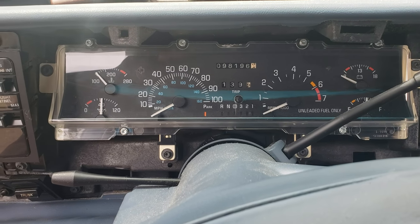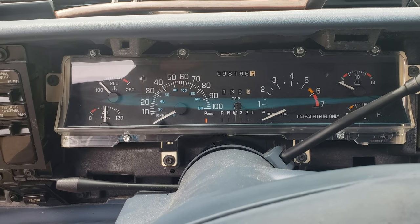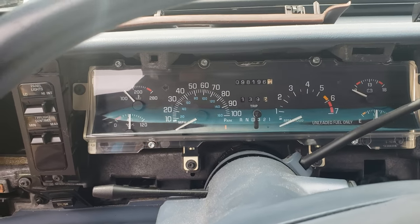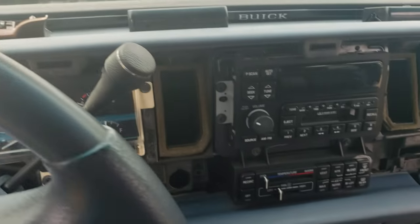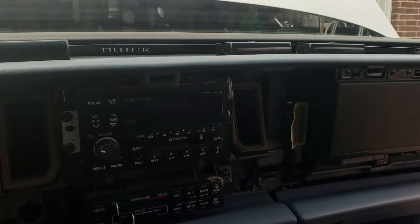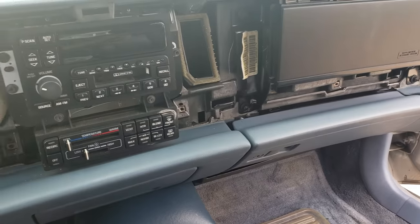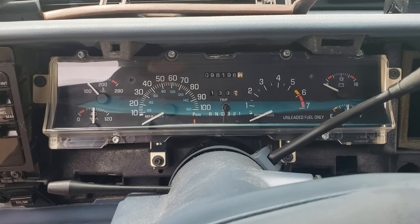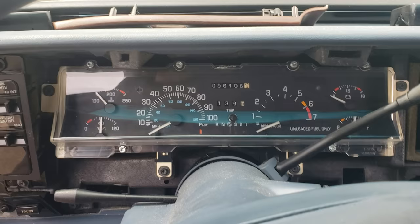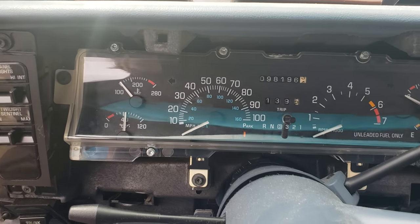How to remove the speedometer on a 97 Buick LeSabre. You do have to take off all the trim panel that you see — the dash trim panel and the lower trim panel down there. You've got to take all that just to get to the speedometer. I do have videos to show how to remove those if you're wanting to do this.